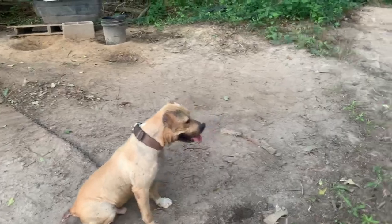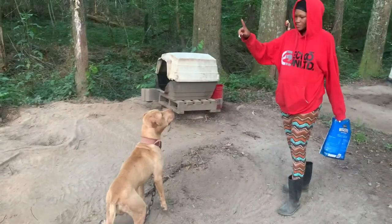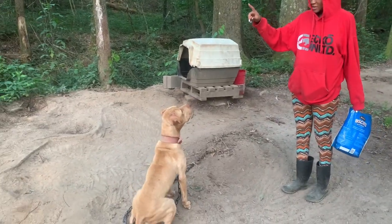Y'all wonder why I teach my dogs to sit when I'm feeding them — so they don't knock the food out your hand. When I'm bringing that dog food out here, when they were puppies they were hype and they'd knock shit all out your hand.